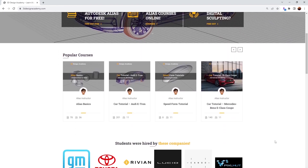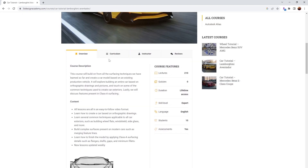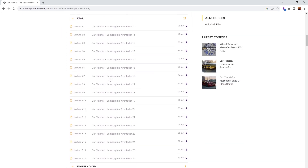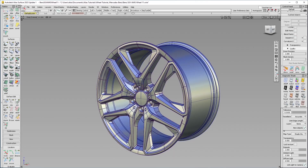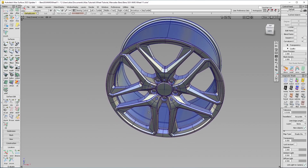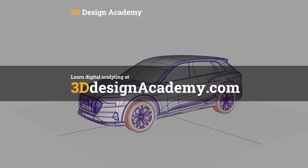Want to learn Autodesk Alias and digital sculpting? Then become a member at 3ddesignacademy.com, where you'll find hundreds of video tutorials ranging from basics including curve creation, intermediate level tutorials such as this wheel, all the way to Class A modeling of the entire car exterior. Visit 3ddesignacademy.com.